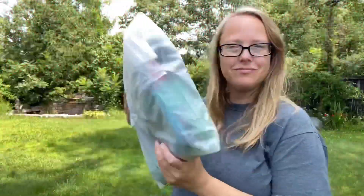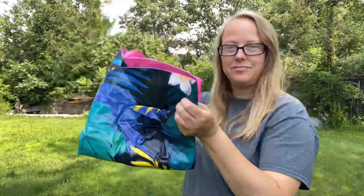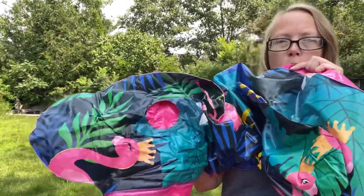I love being in the pool, going to the beach, floating down the river — anything that has to do with water, I am all about it. I received these two adult-sized chair pool floats to test out, see what I think, and leave a quick review.